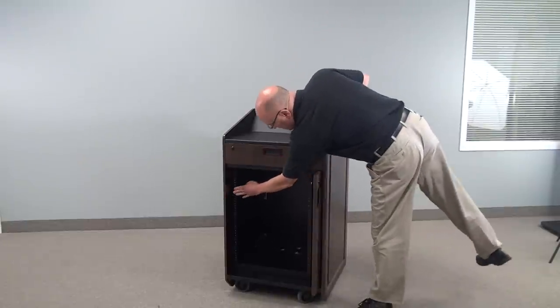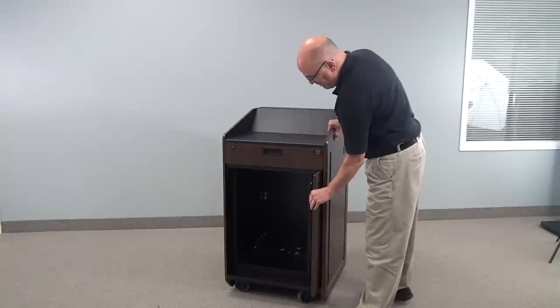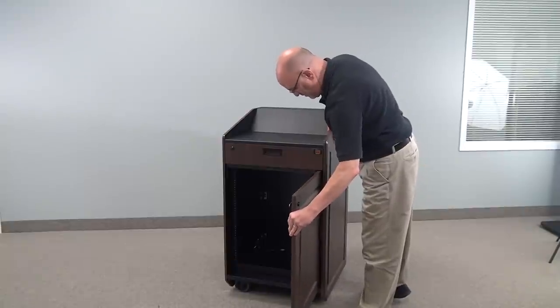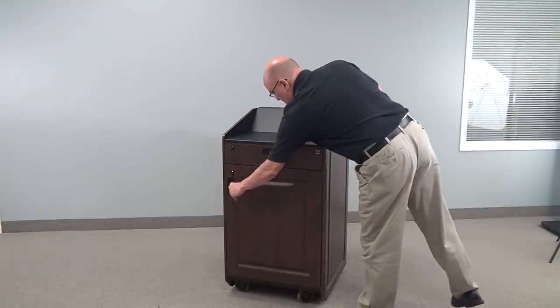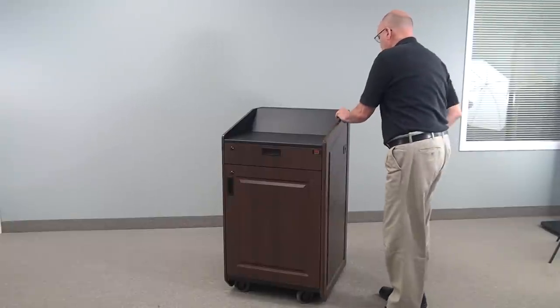On the interior, we have 14IU rack rails that are pre-mounted and a pocket door for your convenience. When the door is put away, it's very easy to access the rack-mounted equipment.